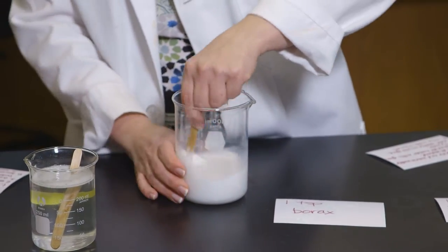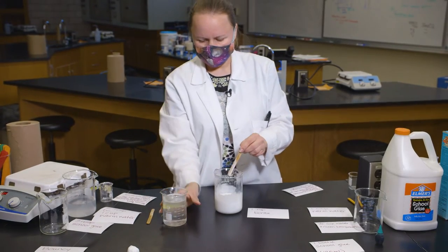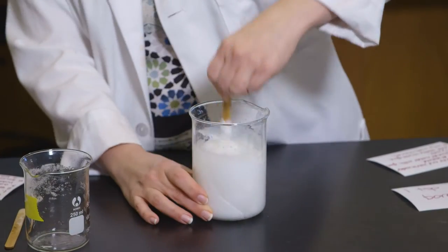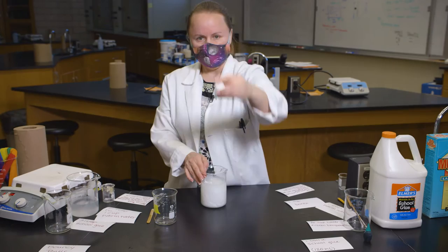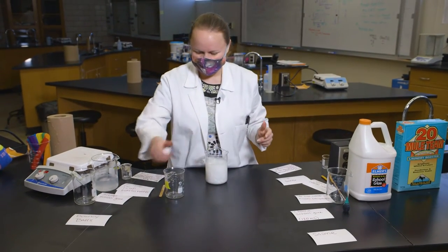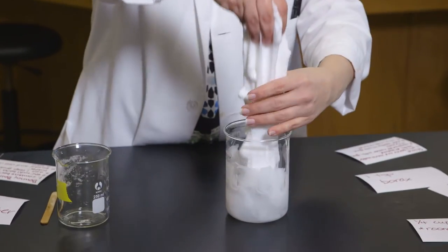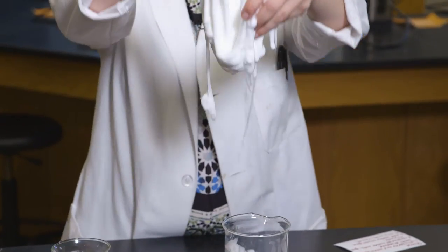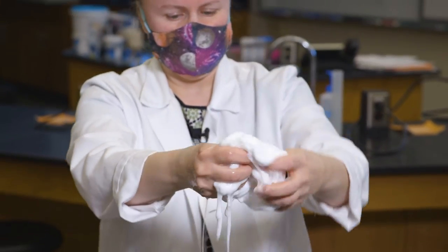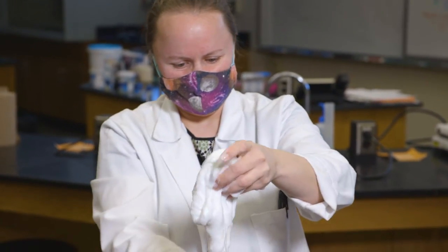Now I have to add my borax solution to my glue solution. Let's bounce our bouncy ball again so we have a comparison here. Alright, it's bouncing pretty well! Now let's dig out this slime.